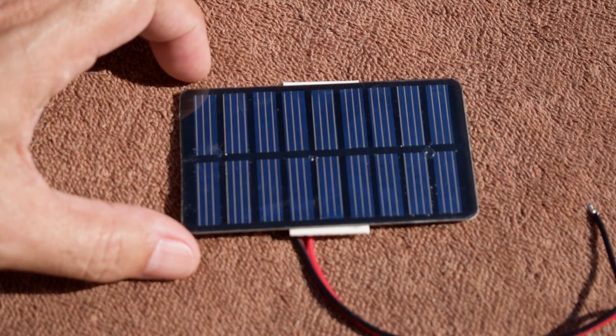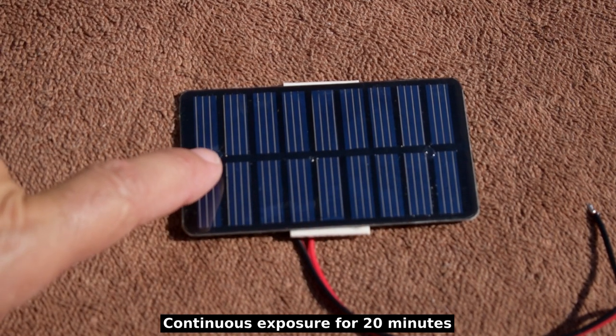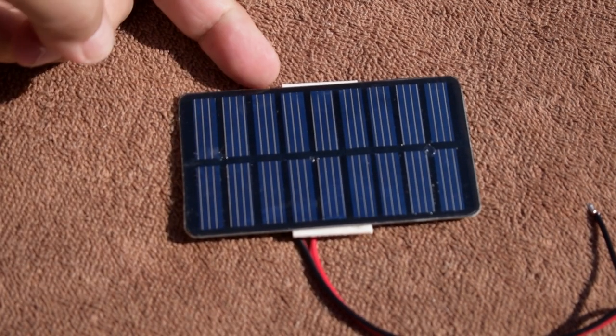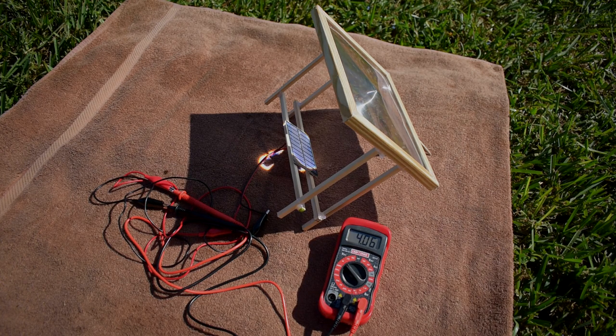Here's a look at that panel after the demonstration. Just a little bubble underneath there, and another one over here. With the exception of that, it seems to be intact — I don't feel any delamination. And that is it. I hope you enjoyed this video. If you did, be sure to rate thumbs up, share, and check out my extensive video playlist for many other videos of interest to you.